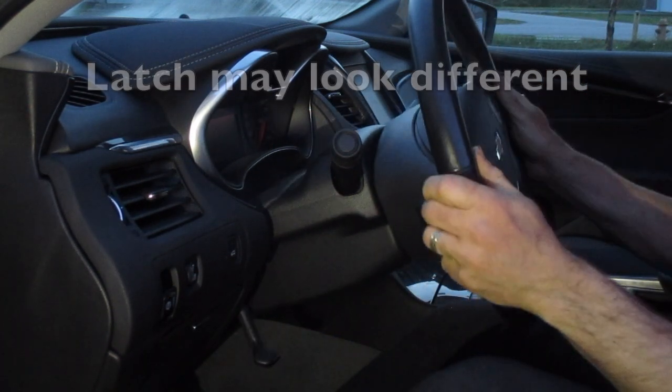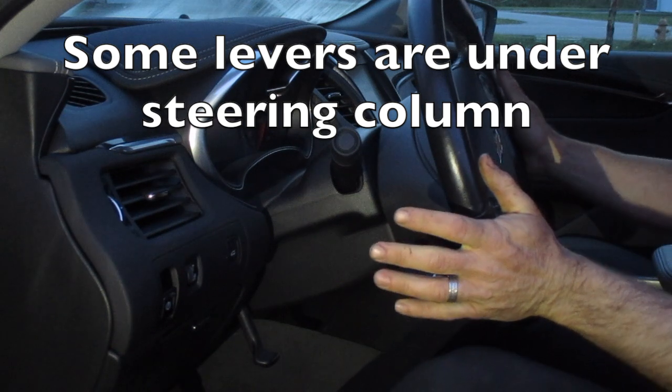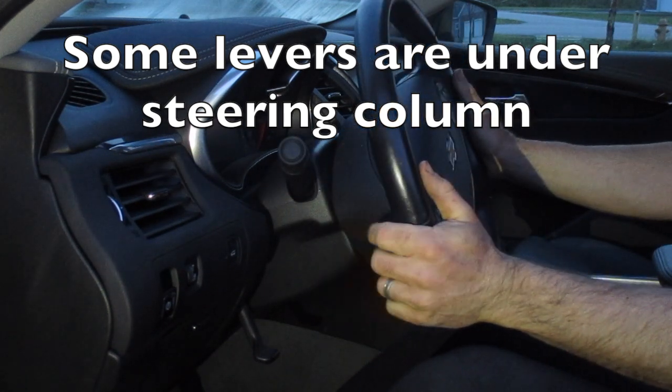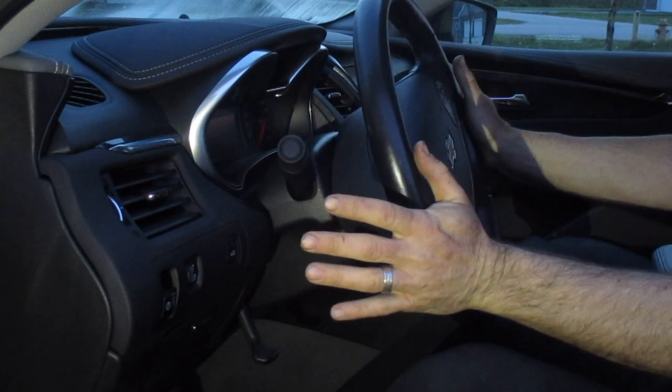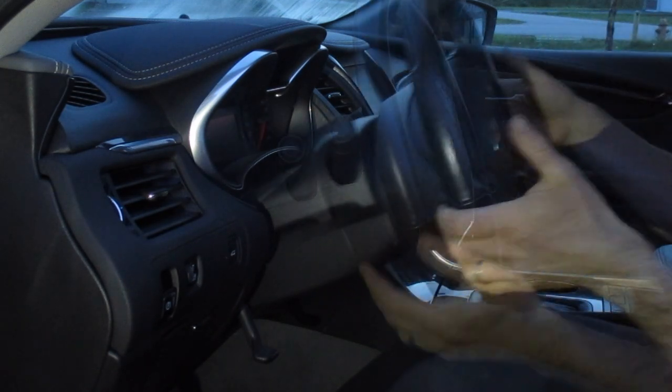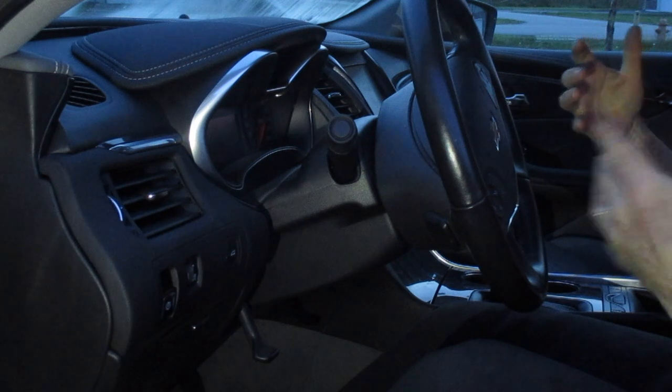This is a telescopic steering wheel, which means we can push this in and we can also pull this steering wheel out. You may want it in, or you'd like that steering wheel pulled a little closer to you.